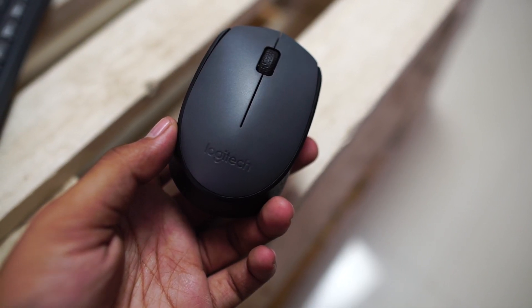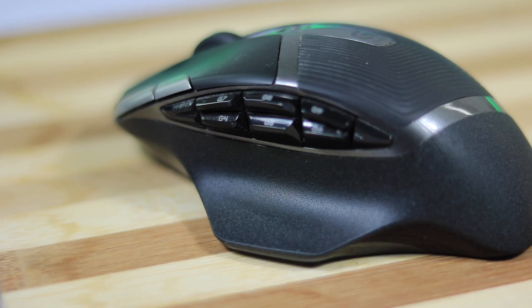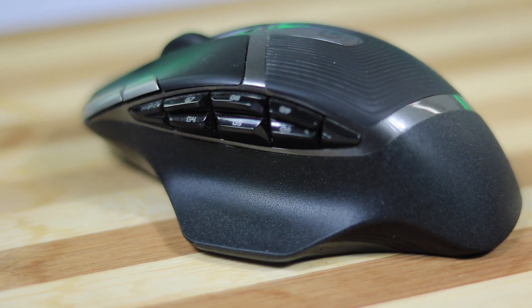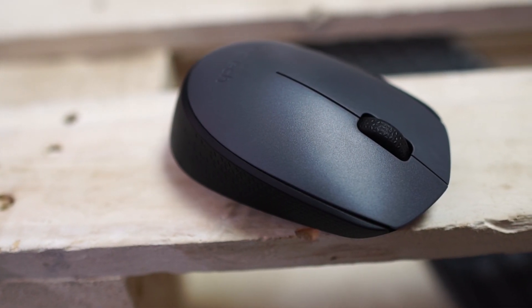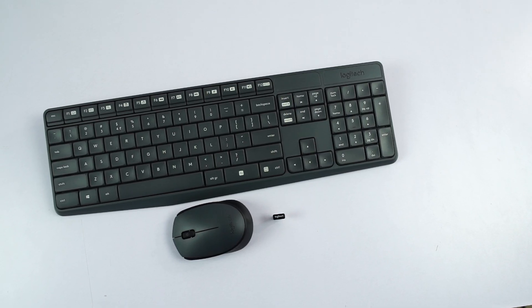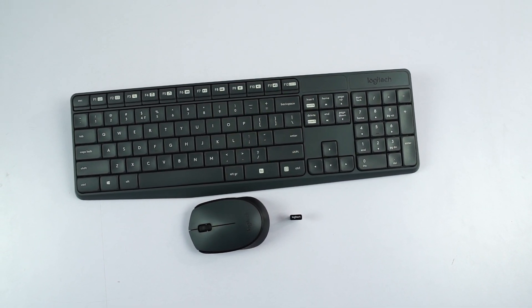Now coming to the mouse, it's quite small for my preference. I usually use the Logitech G602 or G603 gaming mice, which are quite big and come with extra buttons, but they are pretty costly. So even this mouse is pretty good for the price. This mouse alone costs around 600 rupees, so it's like you're getting a wireless keyboard for just about 900 rupees — that's a pretty good deal.